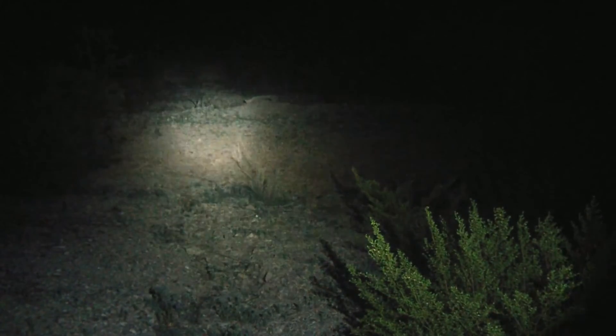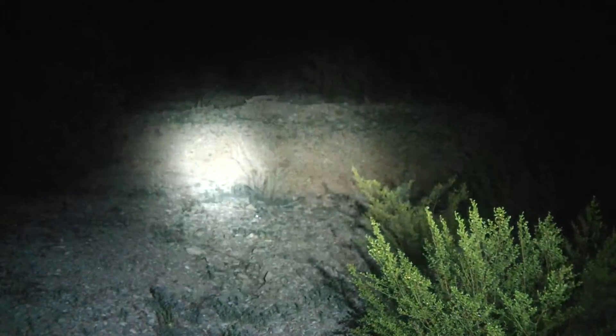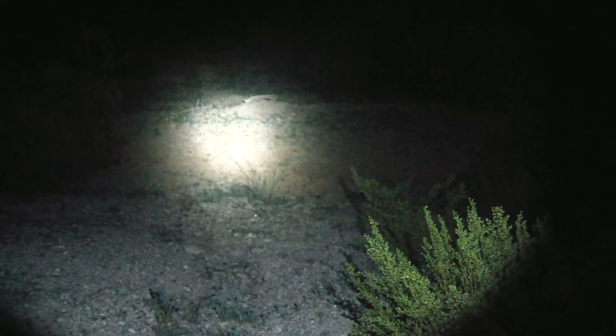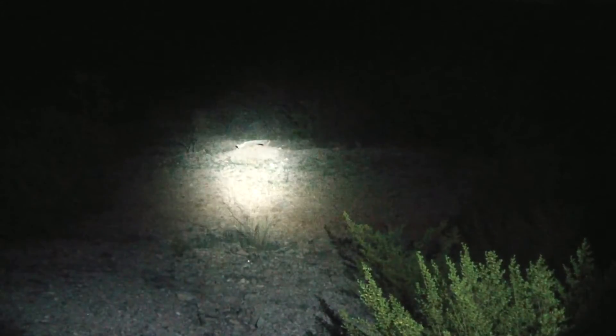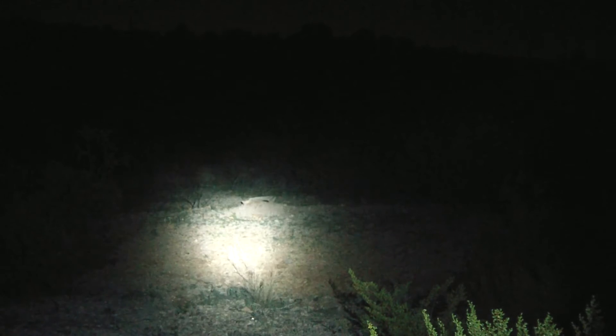I'm a big fan of the Cree XPE. Here's the Phoenix E25. What I'm demonstrating here is this is a throw light. It has a very bright spot. This light is slightly brighter than the model I'm showing you, but it really does not have a very bright flood, so that's going to hold you back in some aspects. The Cree XPEs have lower lumens on most of their lights — that's the type of LED.